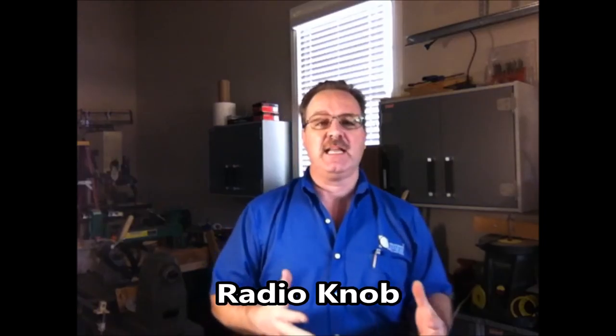Hello everybody and welcome to the shop. This is going to be an update on the radio project that I did. I had a lot of positive feedback and for that I want to thank you. I really only had one suggestion and let me show that to you.